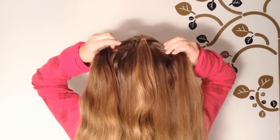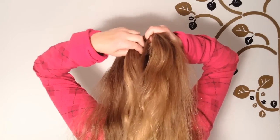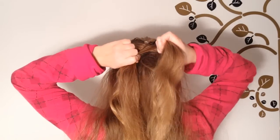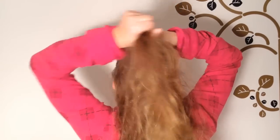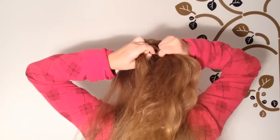Now take two strands from each side of your head and cross them over the middle strand to start a braid. Now take a strand from the left side of your head and add it on to the left strand of the braid and keep on braiding.